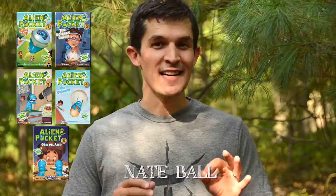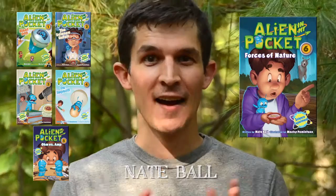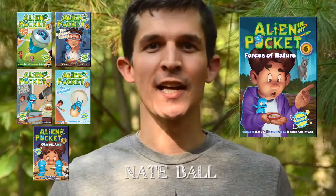Hi, I'm Nate Ball, author of the Alien in My Pocket book series including Alien in My Pocket Forces of Nature, and I hate to admit it but I'm slightly lost. I came up the trail and then got a little bit turned around, and my problem is I don't have a compass so I can't figure out how to go back south where I came from.